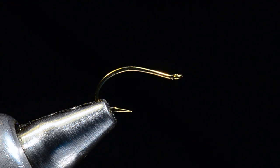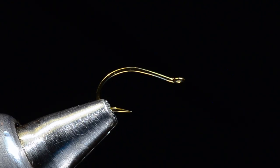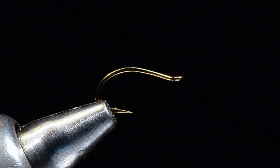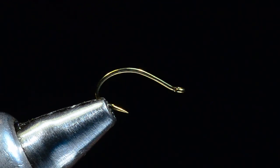What I've got here in the vise is a hook that you really can't get anymore — it's a JBO-1. A Daiichi 1150 is very similar. You can see it's an up-eye curve shank hook. There are several hooks that will work in place of this, but I've still got some of the old JBO-1s left. This one's about a size 14, and I'm going to tilt it just a little bit in my vise because I want to take advantage of some of that curve.